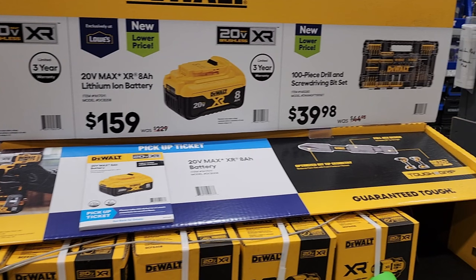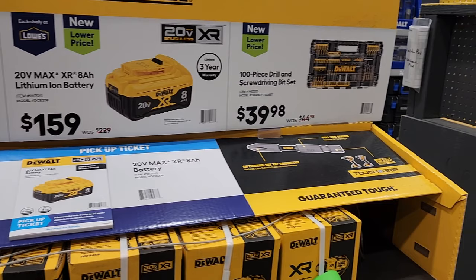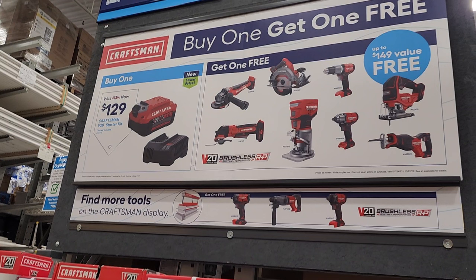Pretty nice tools: you've got a reciprocating saw, circular saw, and then you can purchase the XR — this is the new flagship impact driver from DeWalt, I believe it's called the 845. It's a three-speed impact driver and it's XR. Buy one get one free — $129 gets you a four amp-hour battery, a charger, and a free tool.